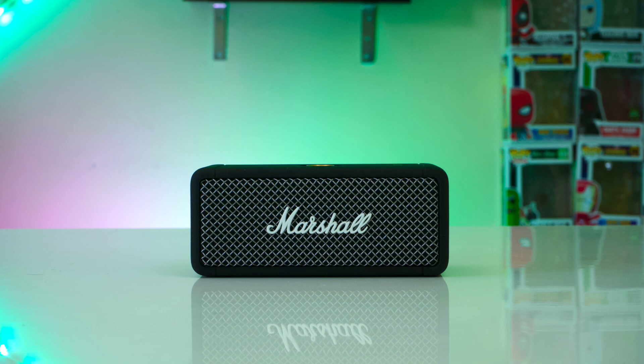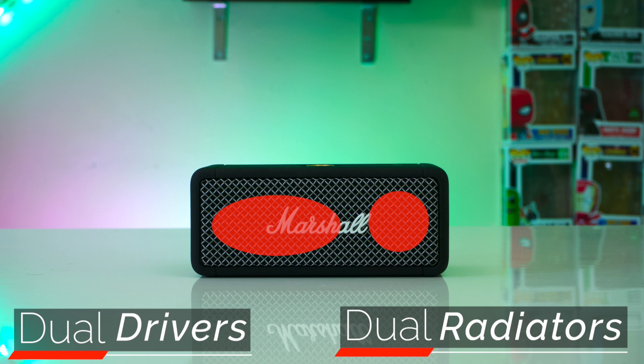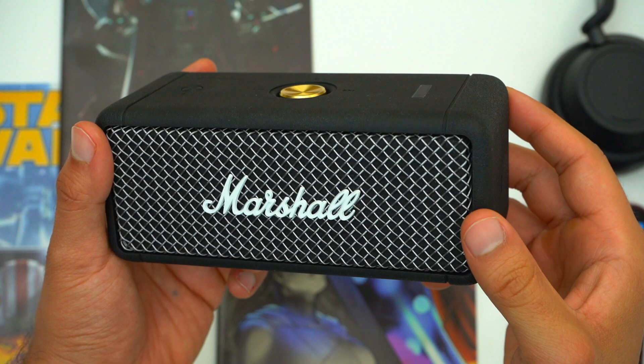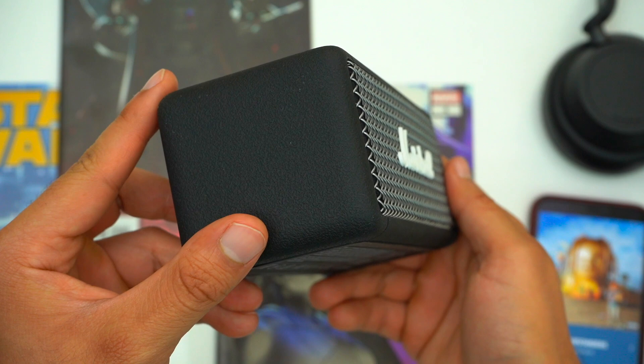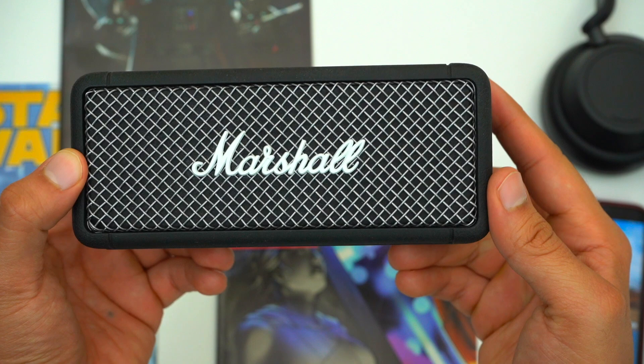The Marshall Emberton has a dual driver and dual passive radiator setup. One driver and one passive radiator shoots out the front and the other driver and radiator shoots out the back. This speaker is really going to sound its best if you have it placed close up against a wall so that the sound shooting out the back has something to bounce off of. This speaker does a really good job of evenly filling a room with music, and outdoors you'll get a performance bump if you place it up against a wall.